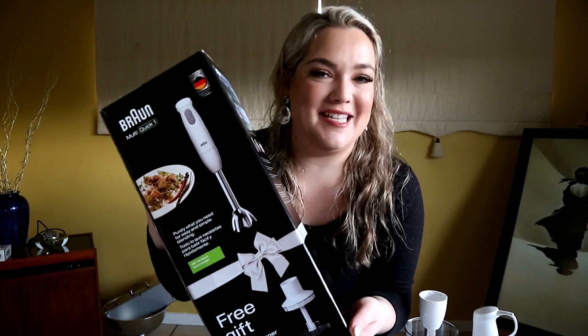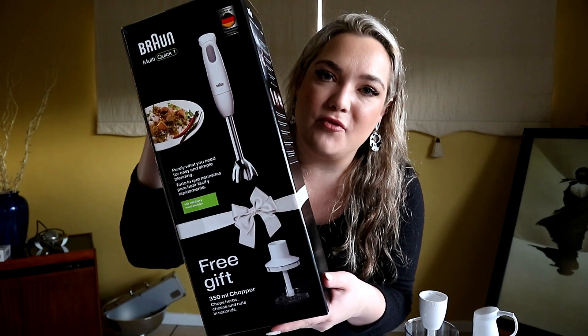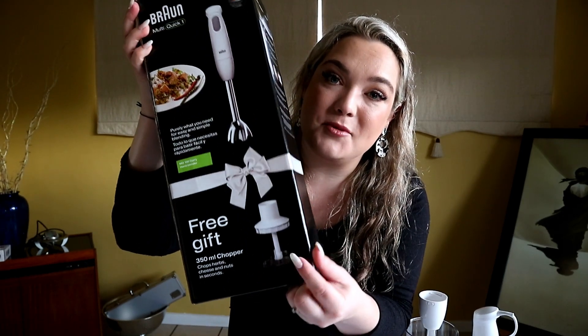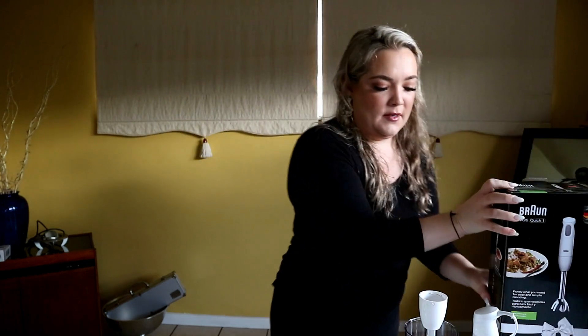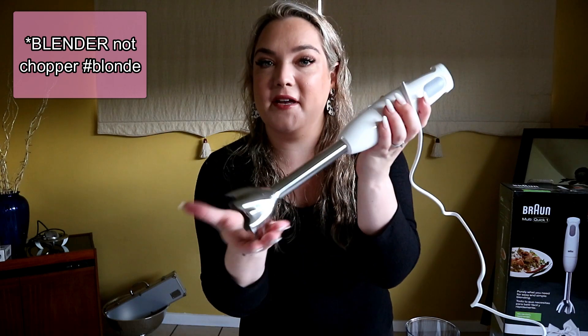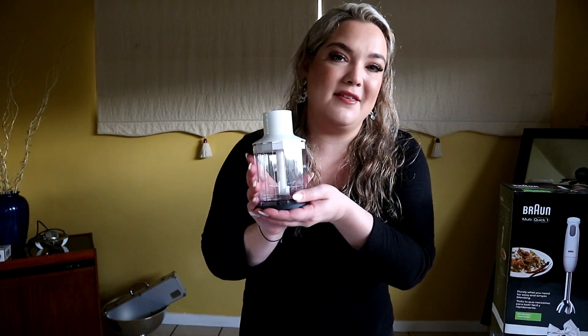Hey guys, welcome back! I have a demo today - very exciting, a food related video. I have the Braun MultiQuick. This is from Braun, and it also comes with a beautiful free gift - a free chopper. So what I'm going to do today is a little demo of how it works, and I'm going to make you some healthy oat and banana pancakes.